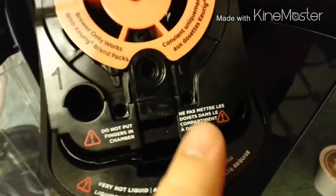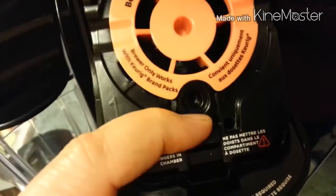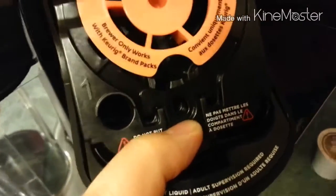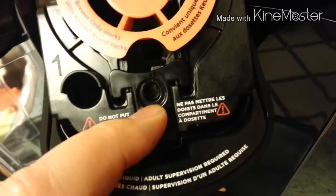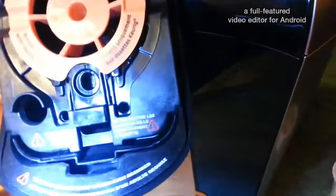Even if you're worried about cutting the wrong wire, you can always just put the wire back together again. The only other thing you might want to do is put a magnet in here — that tricks the machine into thinking the lever has come all the way down. When the lever's all the way down, the machine thinks one of the big pods is in for the carafe, so you're able to get all the different sizes in the menu.